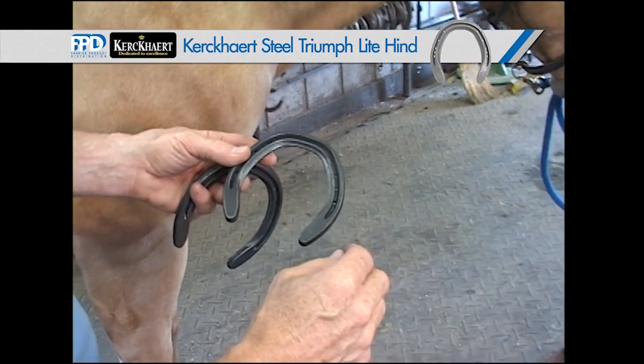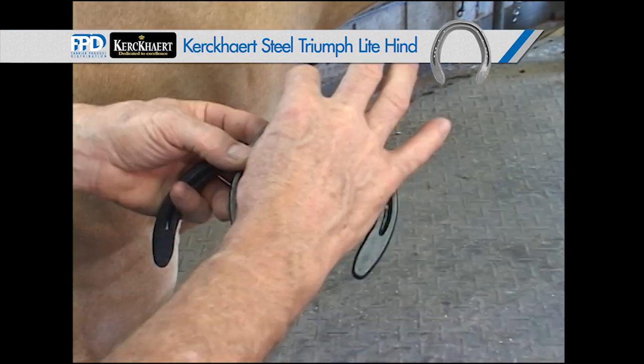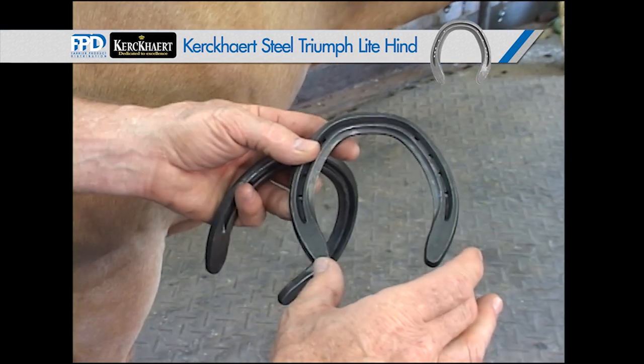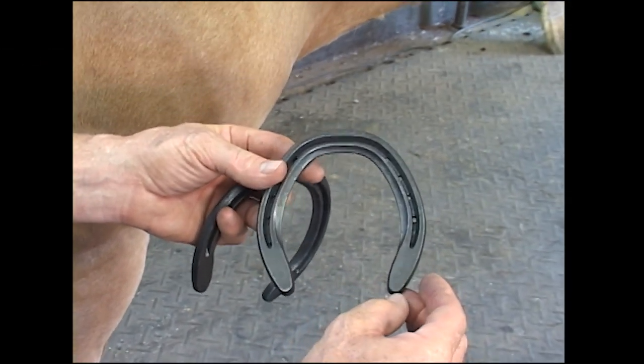With the hind limbs, he's a little sickle hocked. The Triumph Light hind shoe will give us a square toe pattern that we can set back on the hoof a little bit. Plus, it will give us a little extension on the heels for his conformation.